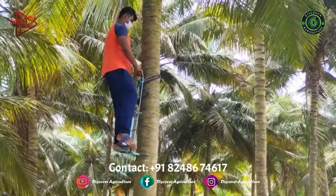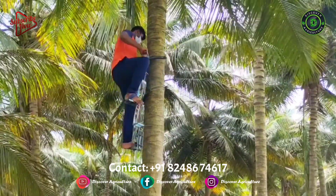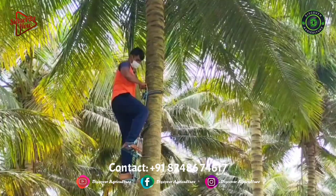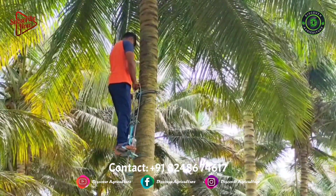Traditionally, professional climbers have been engaged by coconut farmers for harvesting. With time, the choice of profession has also changed, and it has become quite difficult to find such climbers for the farmers.